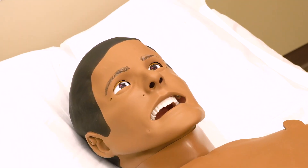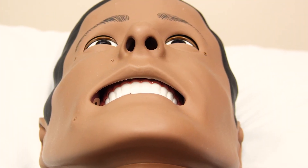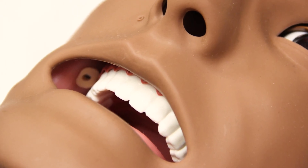SimMan's eyes feature pupil response. He also has a functional airway, allowing for intubation and external ventilation. Please do not put medications or fluids into SimMan's airway.